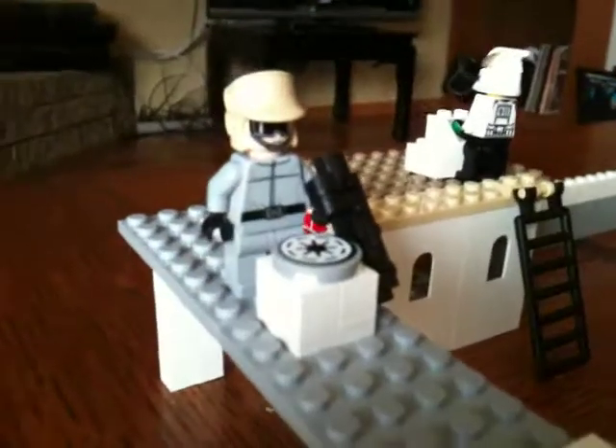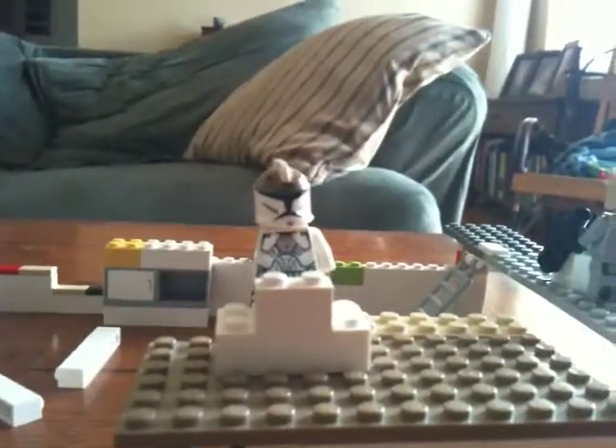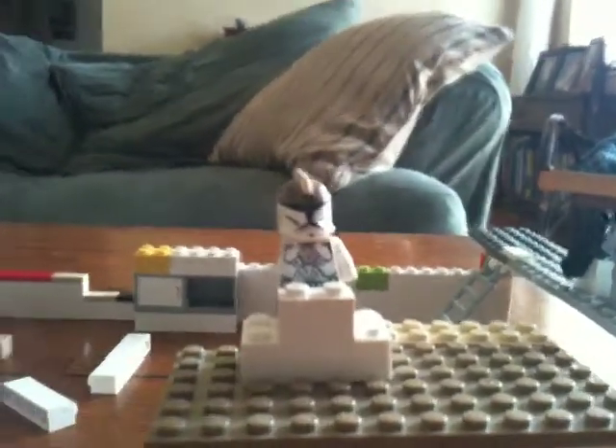Here's an inside look at the base. Here you got a little guy and he's talking on the contact thing. Got a little ladder so you can get up. Then you also have a gunner.